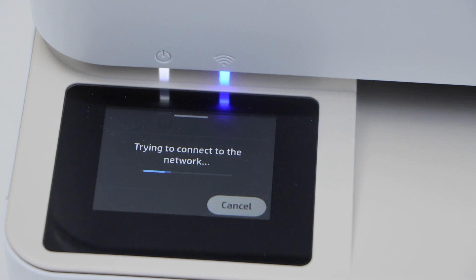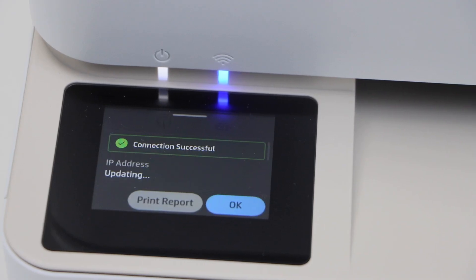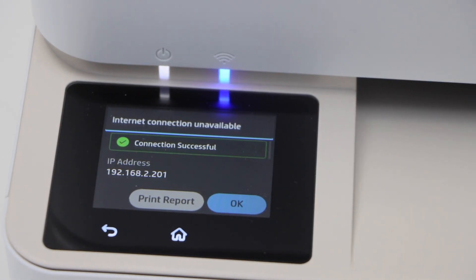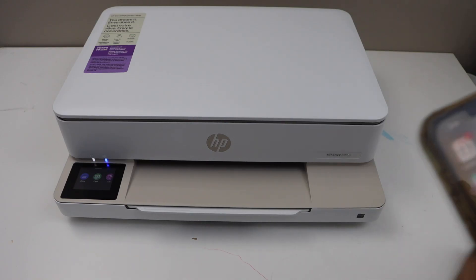This will connect with the wireless router. If your router is very near and the signal strength is strong, it will connect immediately, or it may take longer. Once the printer is connected, press OK. The blue light becomes stable. Click on the Home button.